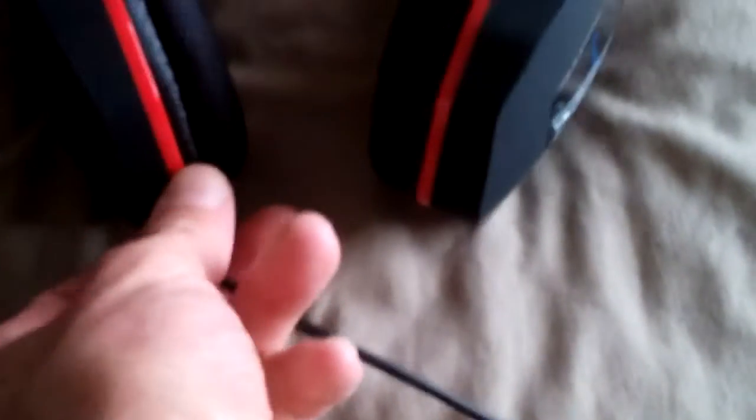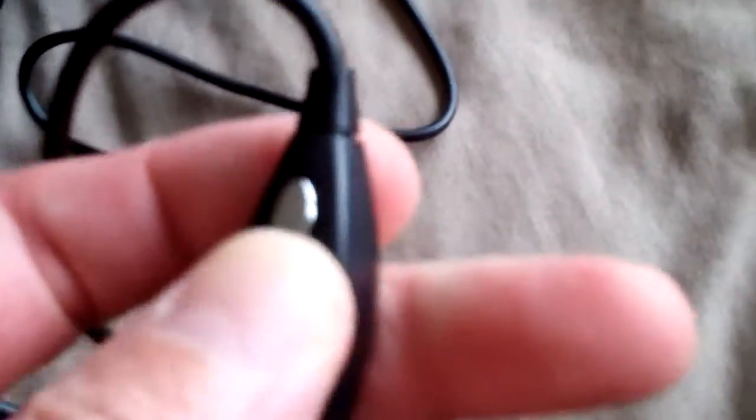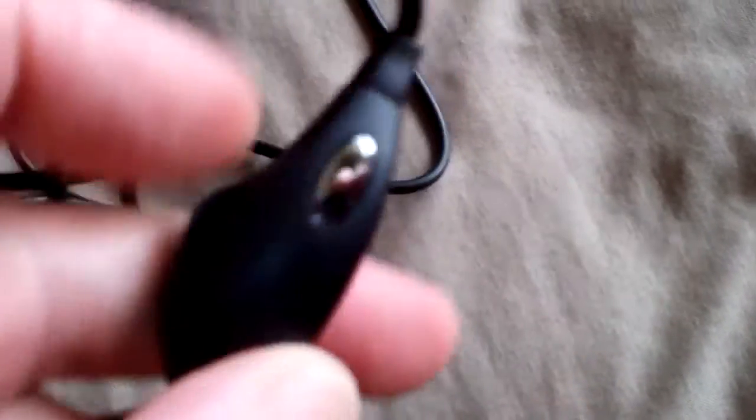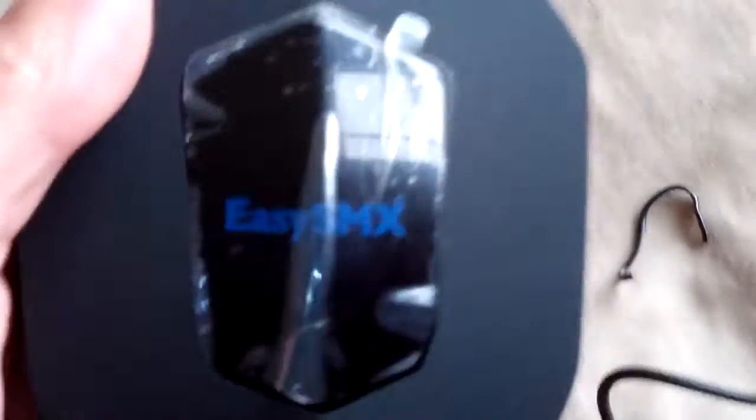Let's start with the cable. I've had a quick look and it's a meter long from here — it would have been nice to have it a little bit longer, but it depends. It's a 3.5mm jack and here we have a mic cut-off and then the volume control as well.